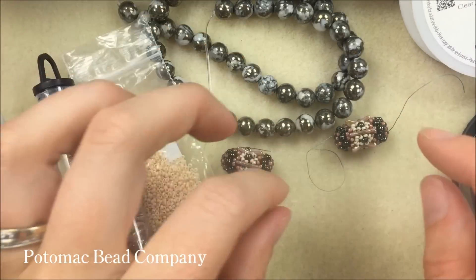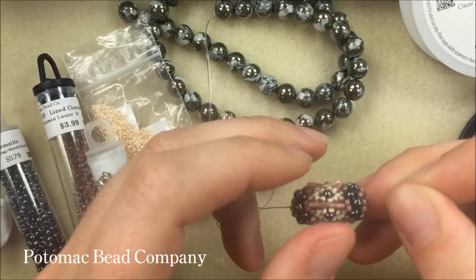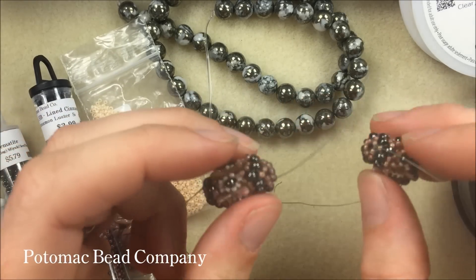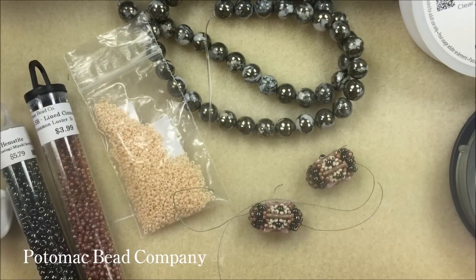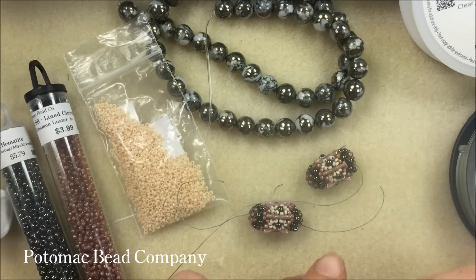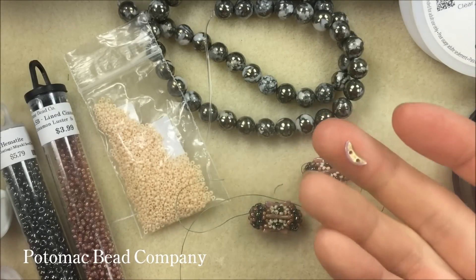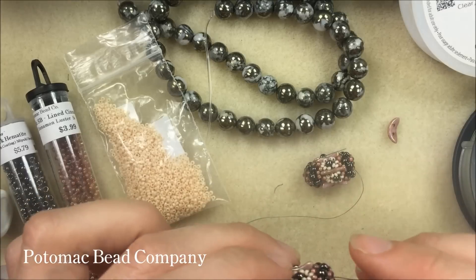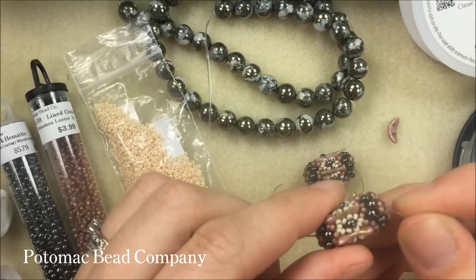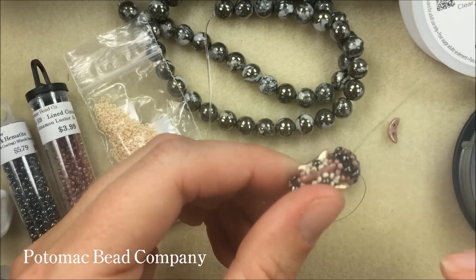Hi everyone, I'm Allie Buckman with the Potomac Bead Company and I'm going to show you today how to make these fun beaded beads using crescent beads. The crescent bead is a moon-shaped bead that has two holes and a curvature to it — it almost looks like a little slice of orange or a part of the moon. I'm calling these the Moonlight beaded beads because they remind me of a lantern.